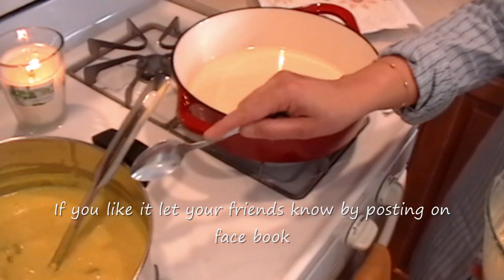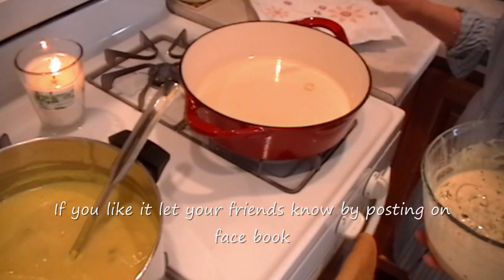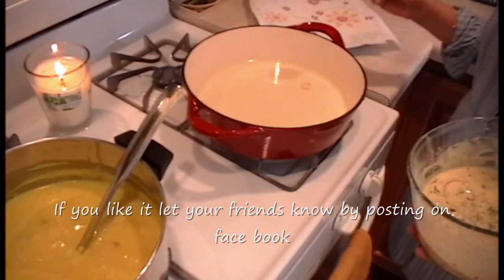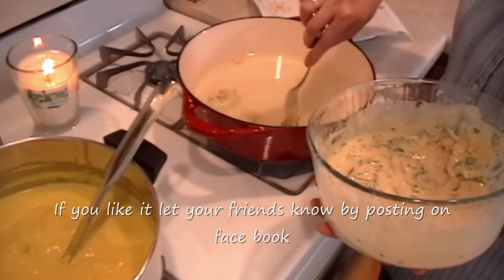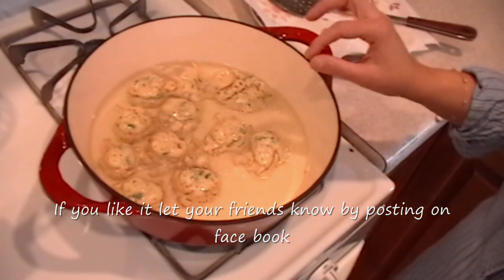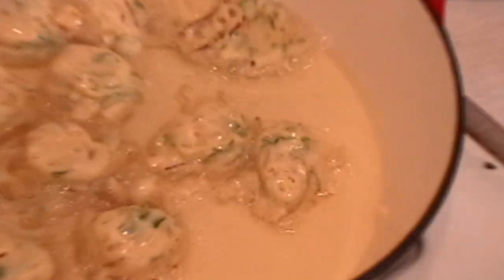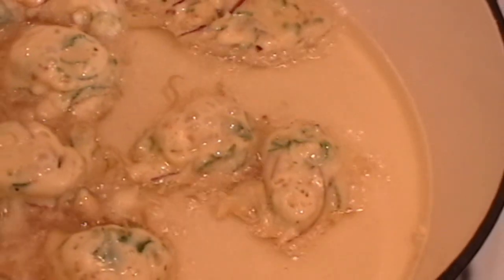Curry is cooking away, it's boiling. In this pan I have heated the oil and it's almost there. I am going to cook my pakoras for 5 minutes on each side. Heat is low so they cook through.